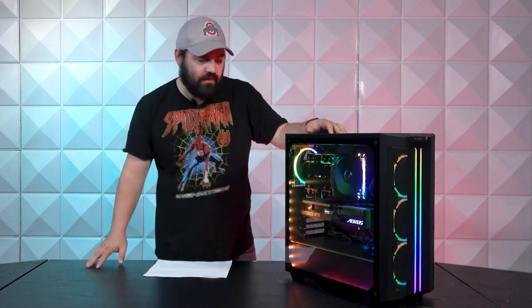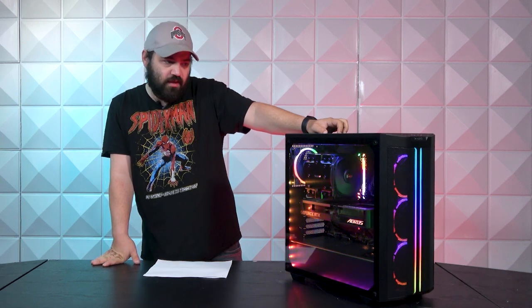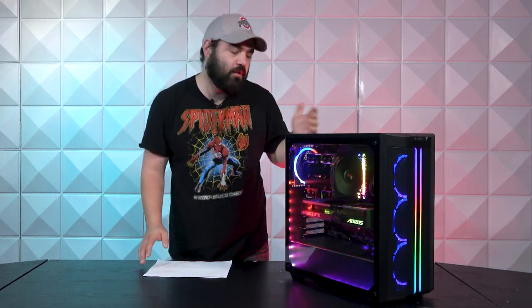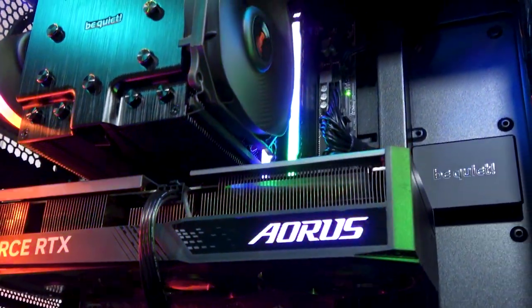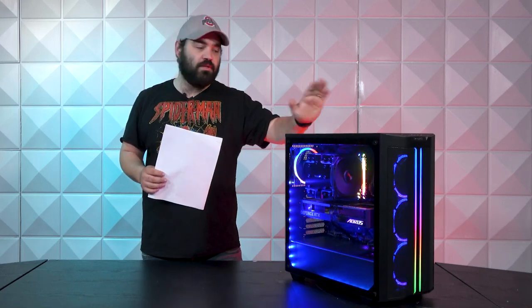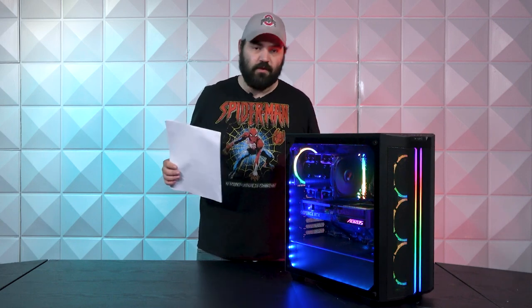Truth be told, it really reminds me of the original Fractal Meshify C in terms of the inside design. Overall, be quiet makes really really good cases. This is a great case — they make good products, and not to mention their service team is really awesome. They are super awesome to work with — always friendly, and they help you out with whatever you need.